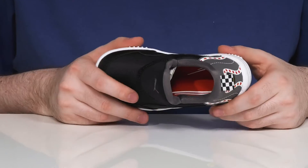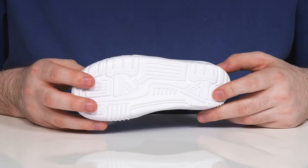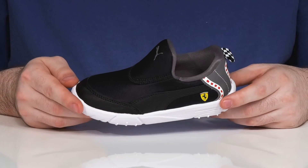The footbed in the bottom has some dense foam for comfort as well, and it uses a lightweight synthetic outsole underneath giving it lots of grip and responsiveness.